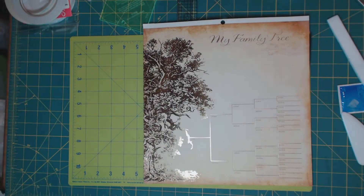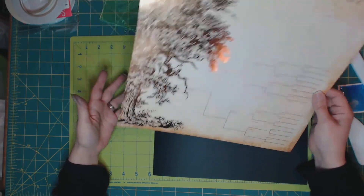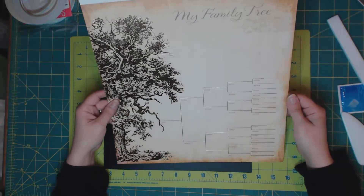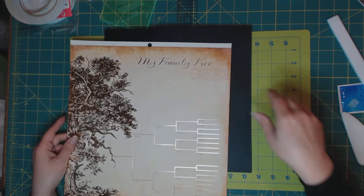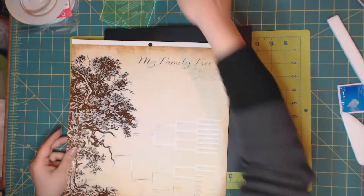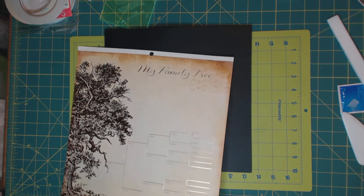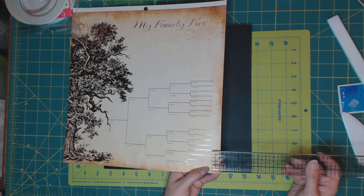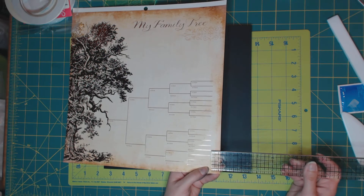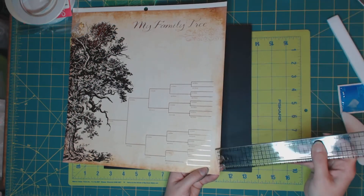So what I'm going to do is make this page ten and three quarters by ten and three quarters. To do so, I'm going to have to cut half an inch, half an inch, half an inch, and half an inch. I want to check that the distance from the end of the labels is half an inch or more so I don't cut into them — and it's actually 5.8, so that's great. I can easily cut half an inch here.